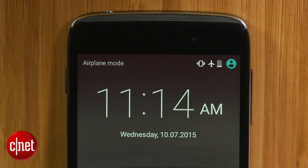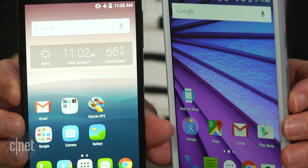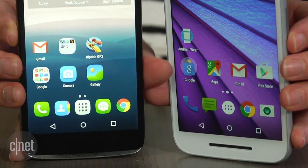The 4.7 inch version of Alcatel's OneTouch Idol 3 is a really good budget buy and it goes neck and neck with Motorola's Moto G. It also happens to be a really great phone for somebody who's looking for a budget buy.